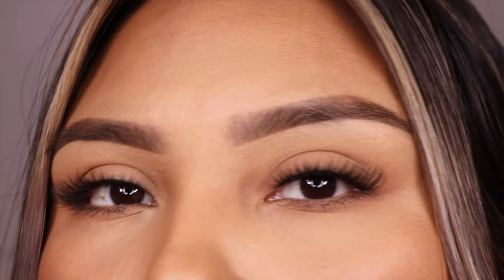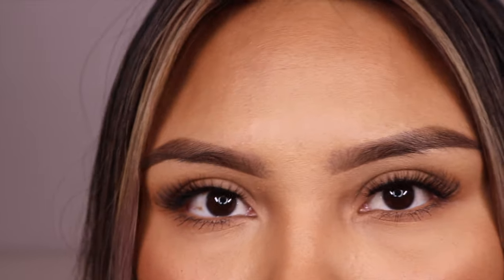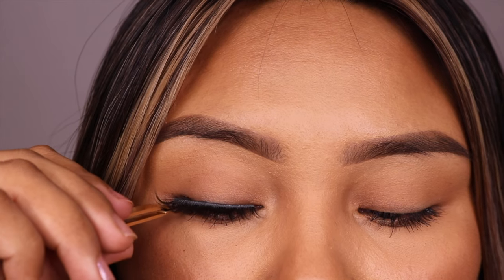I really like these lashes, I really like this pack. On with the next pair — this one is only one style and it has 10 pairs. These look wispy, not too full, short again. I was looking for something not so long, and I don't have to cut them. Let's try it on.